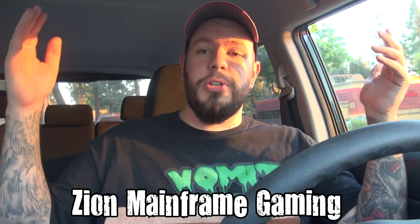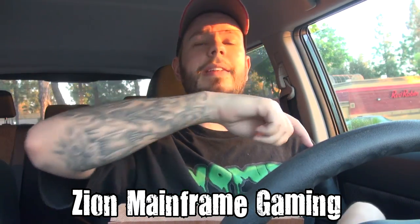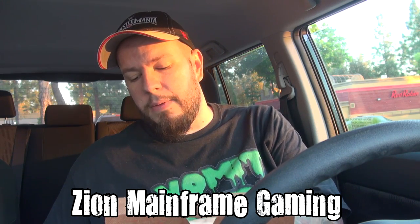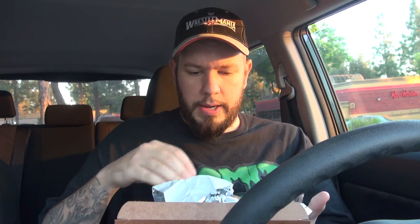Also subscribe to our gaming channel, Zion Mainframe Gaming. We're doing some WWE 2K15 Let's Play — weird stuff with our characters battling each other.